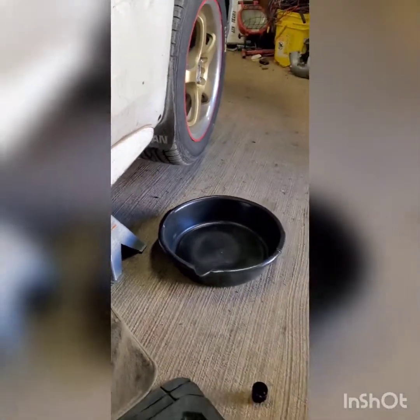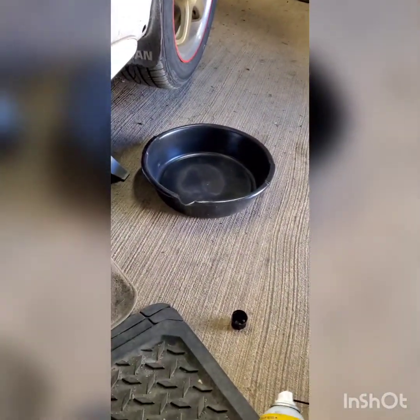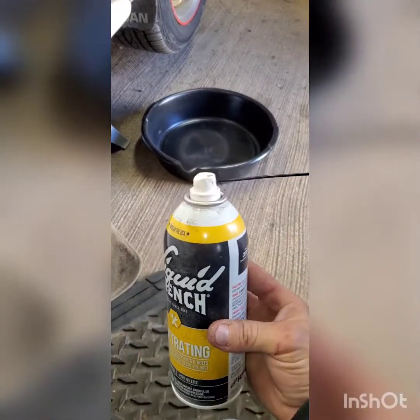As a good precaution for these old cars that are almost 40 years old, it's better to get some WD-40, PB Blaster, Liquid Wrench, or something like that, and hit these drain bolts so they come off a little easier.